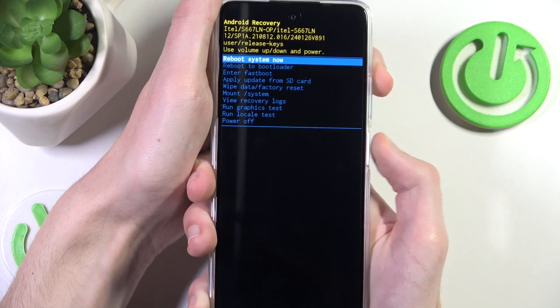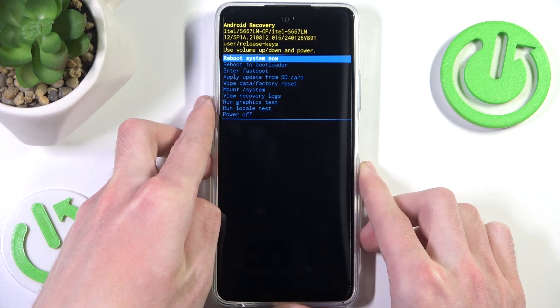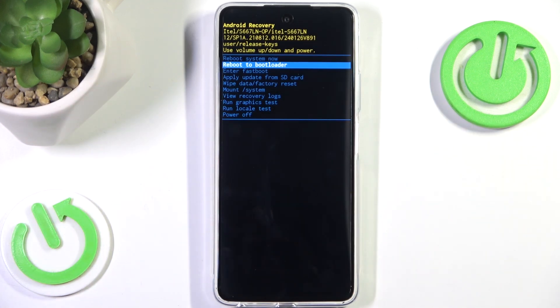Just like that, we are now in the recovery mode. Here we have a bunch of different options — however, what we want to do is go down once and select 'Reboot to Bootloader'.